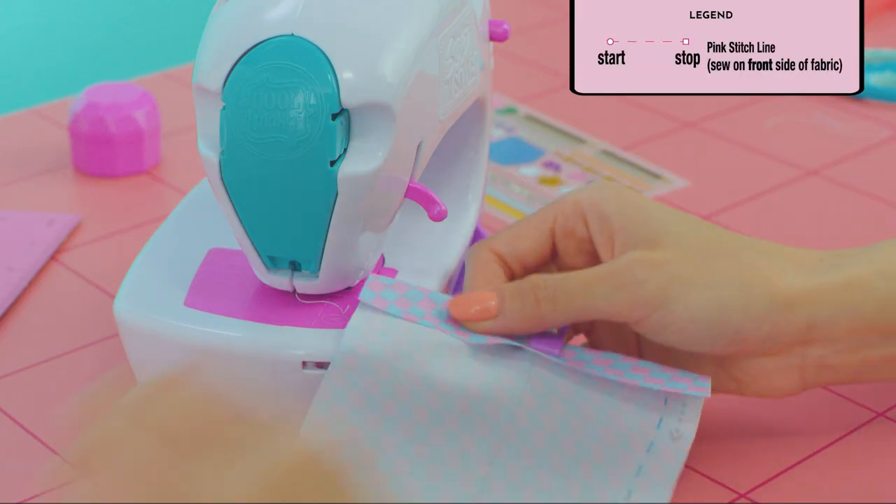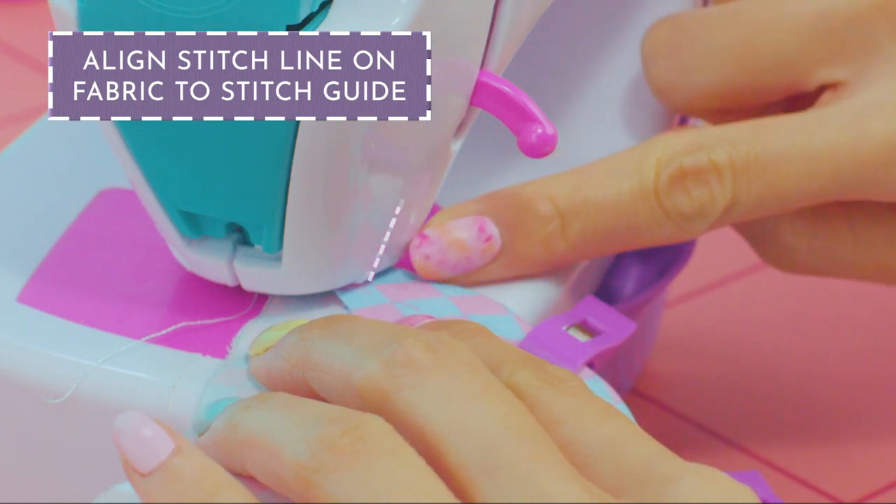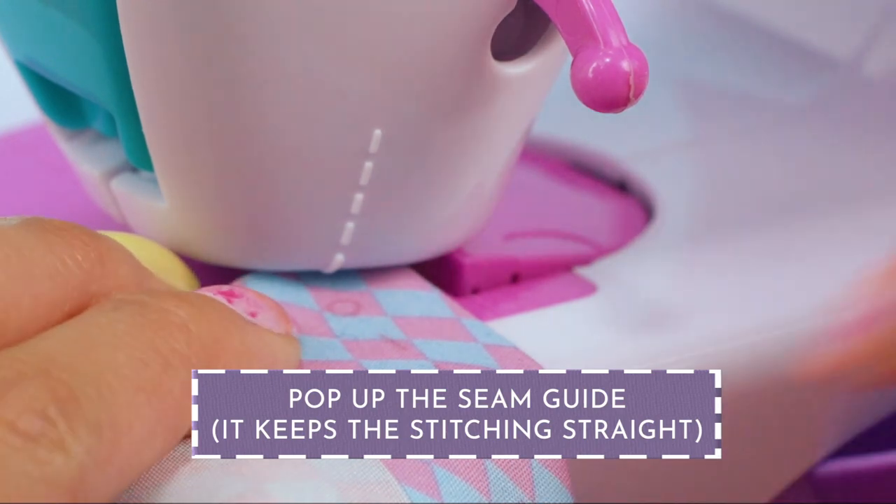Start with the first side. Align the stitch line on the fabric to the stitch guide on the machine. Press to pop up the seam guide — it'll help to keep the stitching straight.